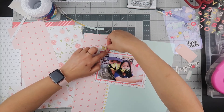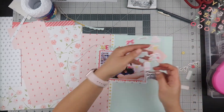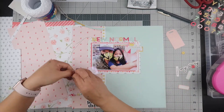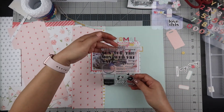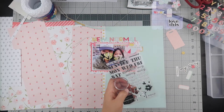I look at my other embellishments to see what else I can use and I see the puffy stickers, so I'm going to put a bow in the top left-hand corner of the photo. I don't have that many embellishments left so I'm just using what I have. I'm trying to see if I can stamp something somewhere but I really can't find anything to go with this layout.